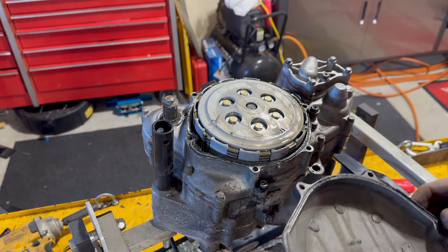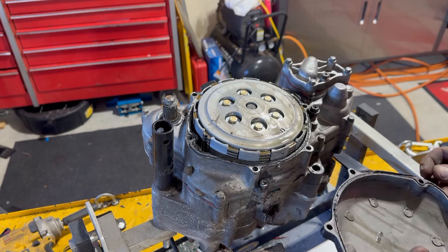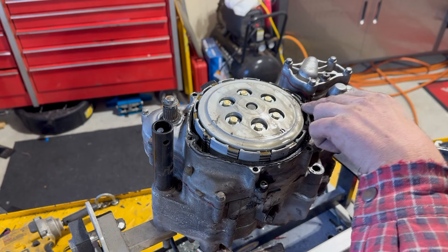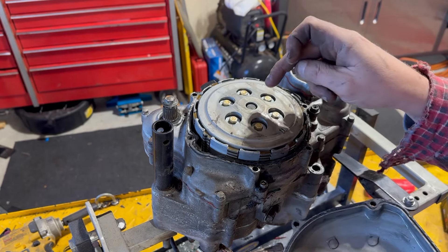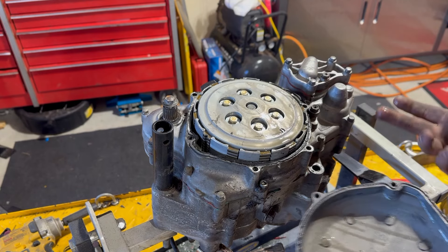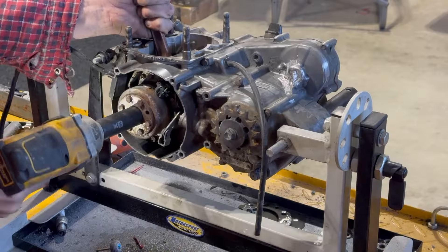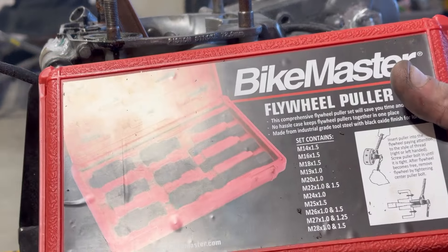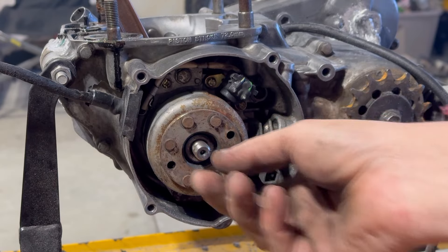Well, at least it has a clutch. The basket's in actually pretty good shape though. Somebody took their time and did some of the inside stuff right. I don't know if those are the right bolts, though — then they just beat the hell out of the case. So we're going to pull the flywheel out so we can get the stator off. We've got a dirt bike repair flywheel puller kit. You don't need to buy the whole kit, but you do need a puller to help you pull that.